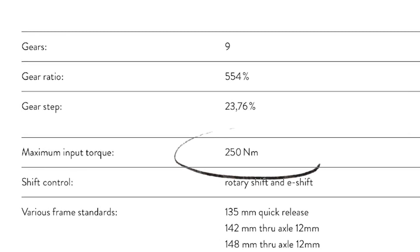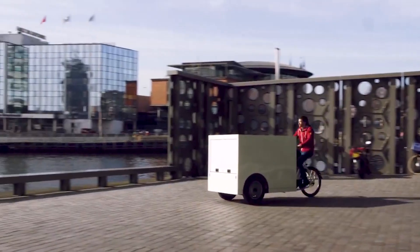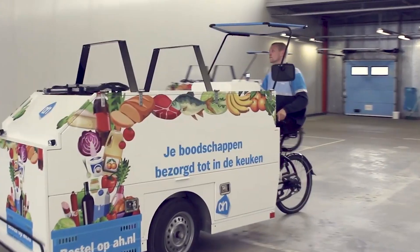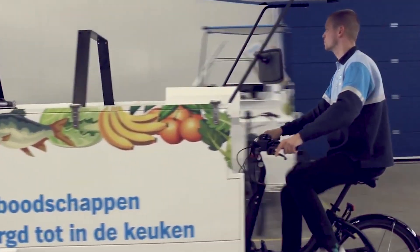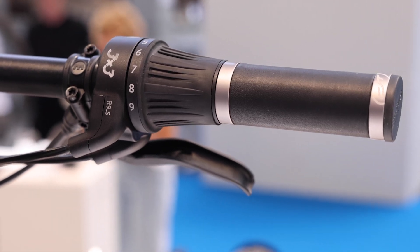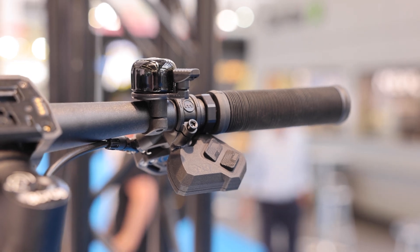It's also rated for 250 Newton meters of torque, which is pretty significant. There are actually a few motors out there capable of making this amount of torque. I imagine in part they're thinking about this for future applications like commercial cargo. The standard shifter uses a traditional twist shifter, but you also have the option for a wirelessly controlled e-shifter. I didn't get an opportunity to test this hub, but I really look forward to checking it out.